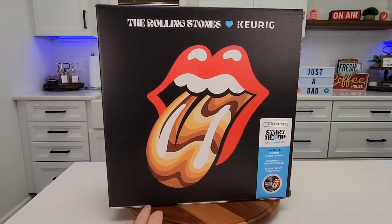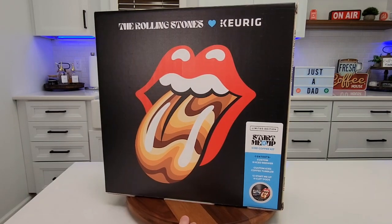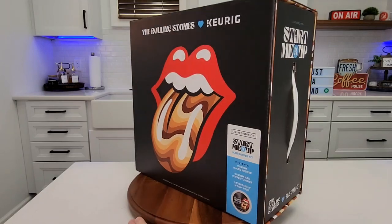So it comes in this really nice box. I ordered this over a month ago back in June. It retails for $140. It's got what looks like records right here.